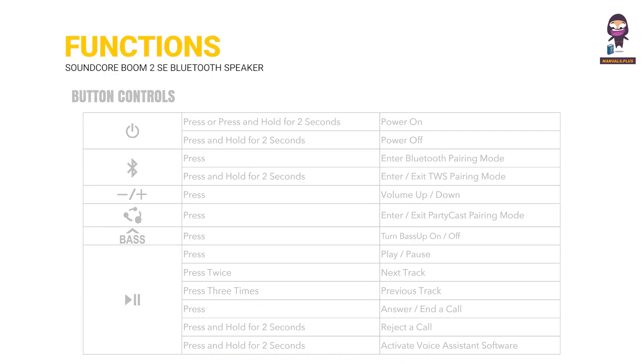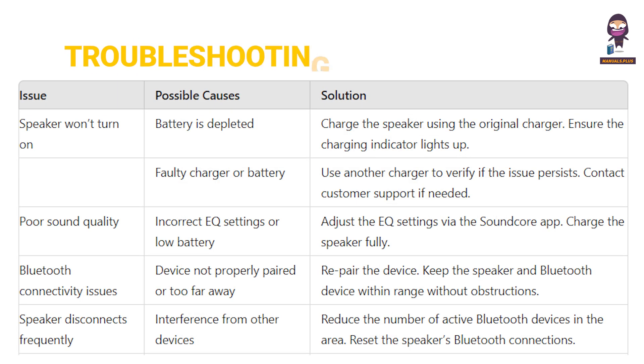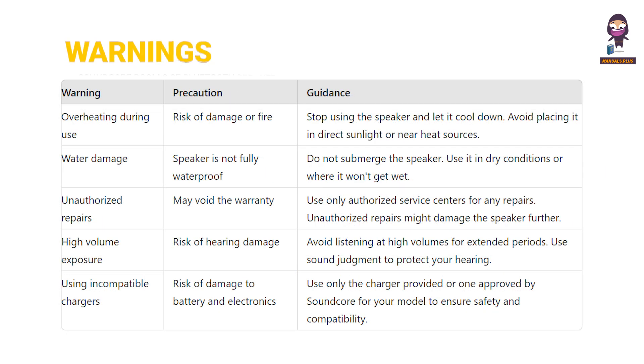The guide also covers Functions and Button Controls, Troubleshooting common issues, and important Warnings for safe use of the Soundcore Boom 2 SE.